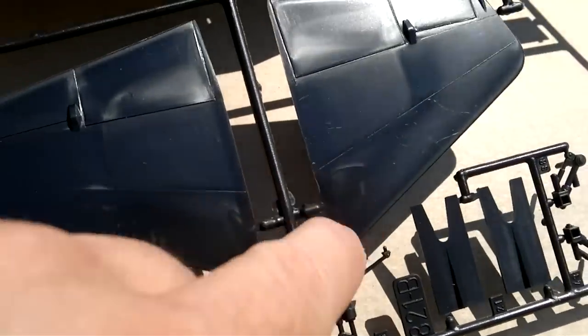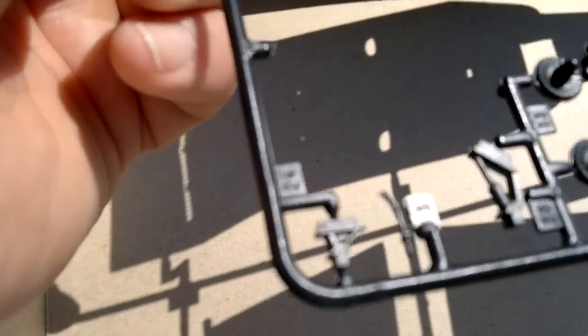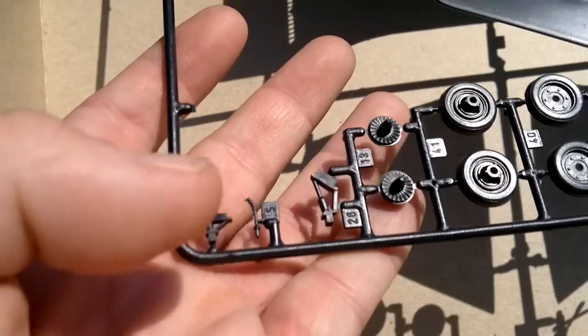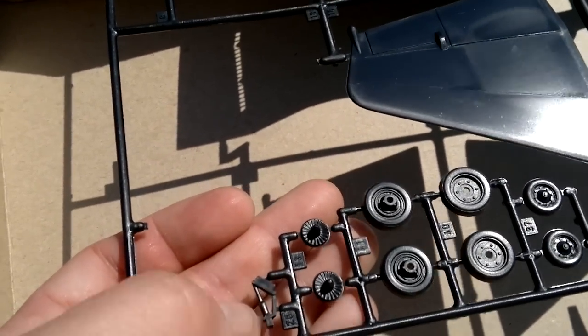Again, for the mold — of course this is just for this particular kit; others may be different. And there are pieces for the canopy for the closed or open position.